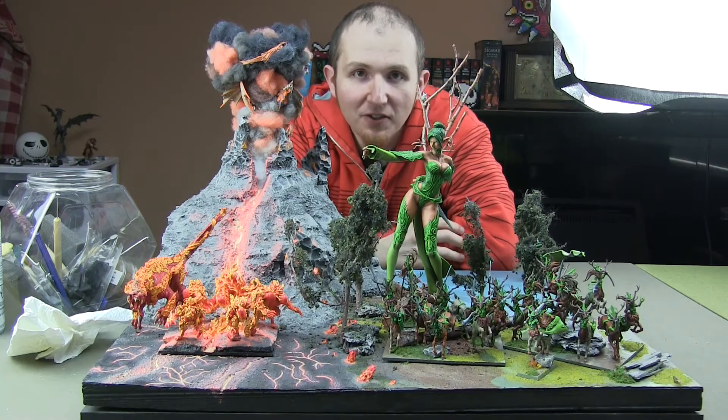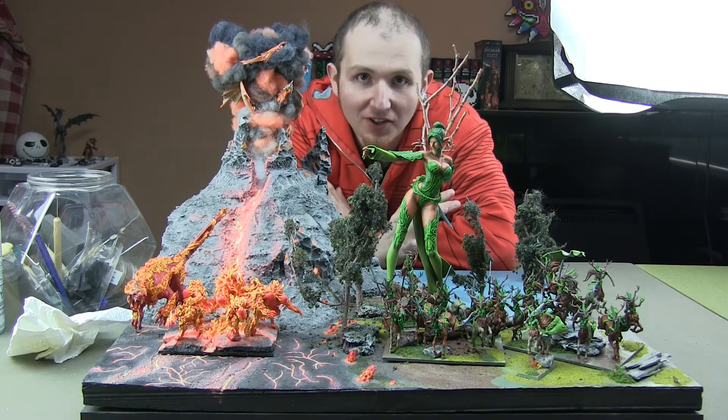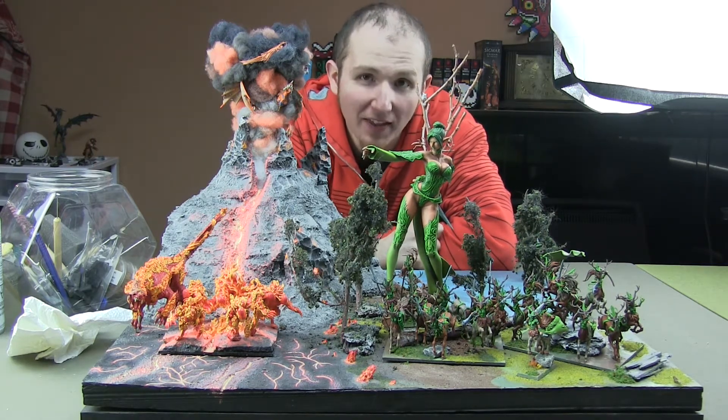I just wanted to make a quick little video to update you guys where I am with the Forces of Nature army. I've finished all of the earth and fire elements, and I've actually started working on the air ones.